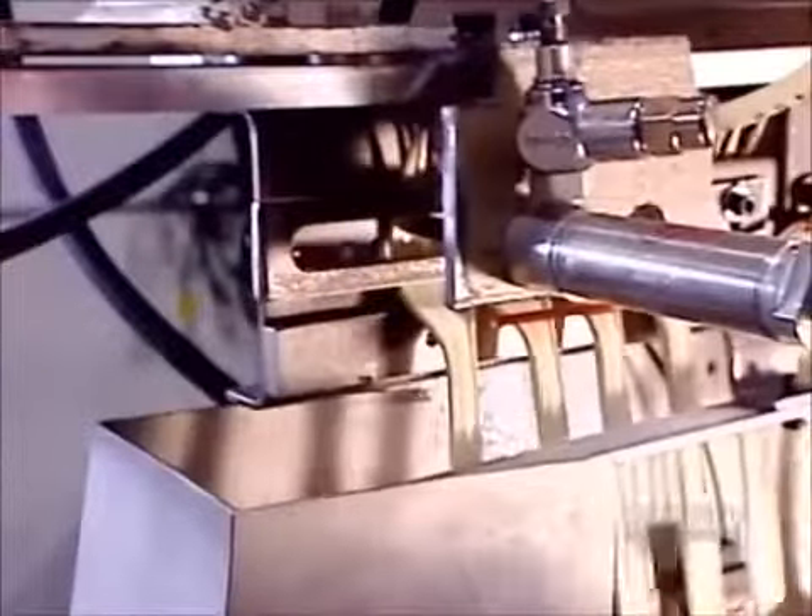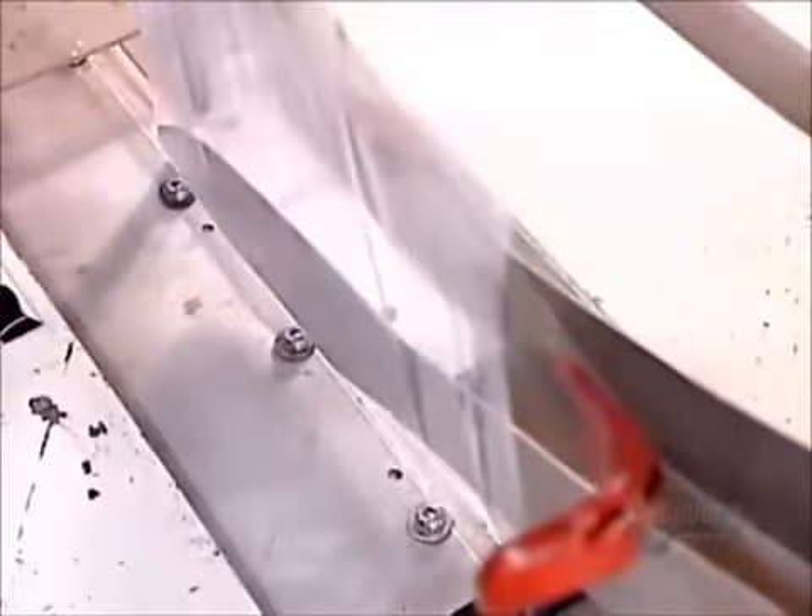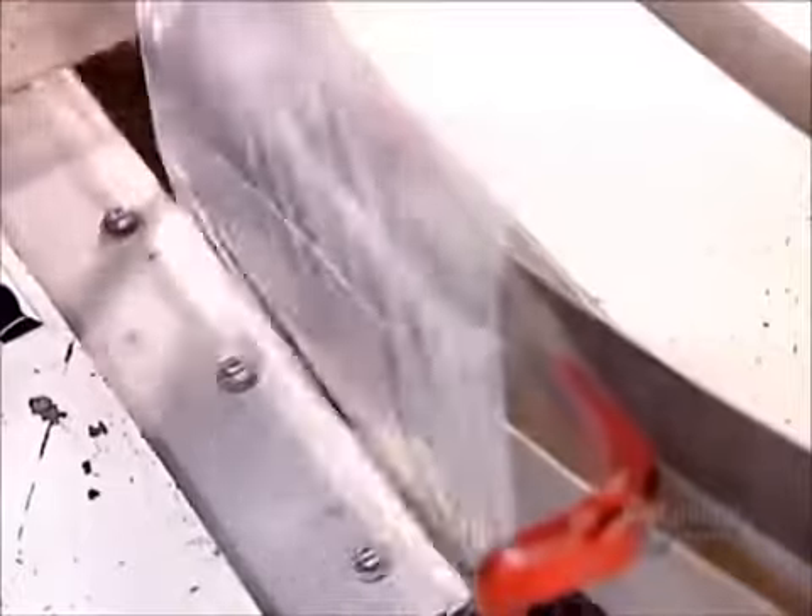For certain customers, such as fast food restaurants, the factory packages utensils individually. The automated wrapping machine cuts polyethylene film to size, heat sealing the ends.